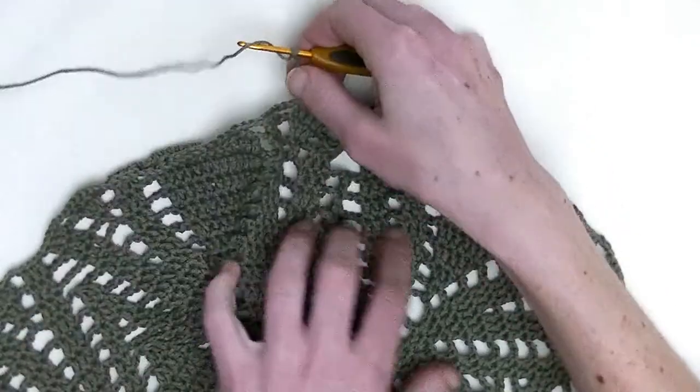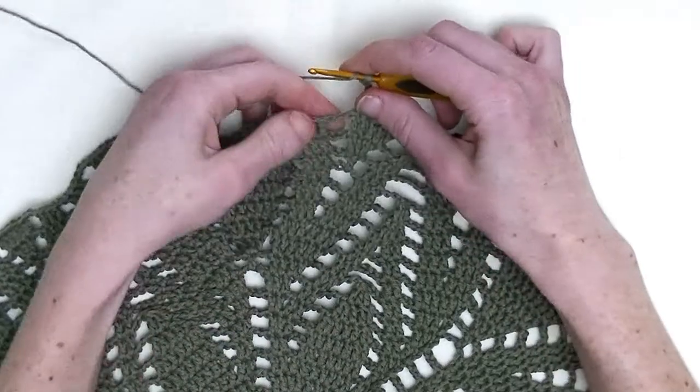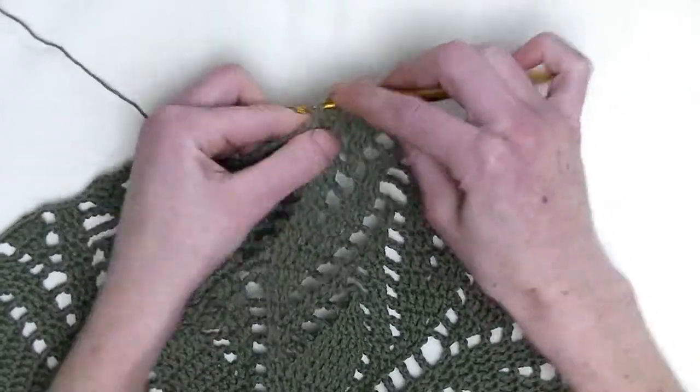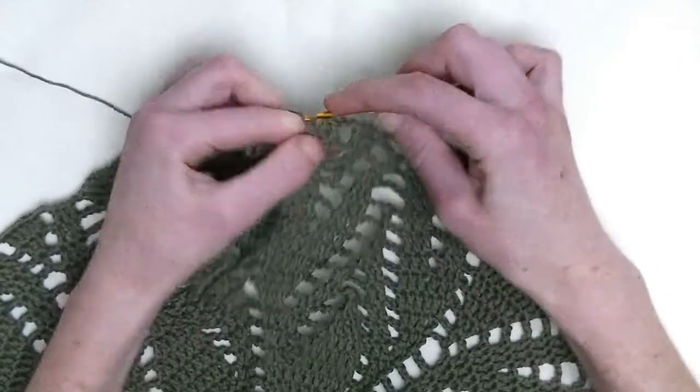Chain three. Again, one double crochet over the following three stitches — so three double crochets in a row: this is number one, this is number two, and number three.